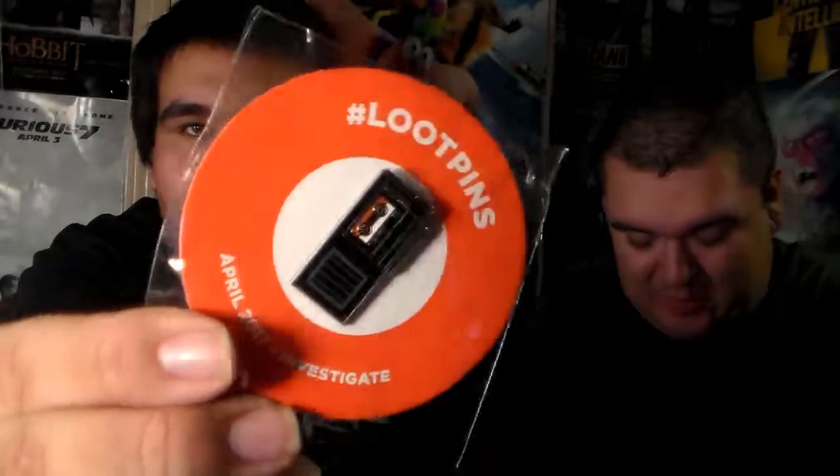What's the next one, Mr. J? This little button. Oh yeah, it's one of those Loot Crate pins — "Investigate." Let me get a little close-up there. We're gonna be the investigator of YouTubers in crime.